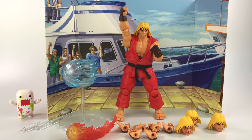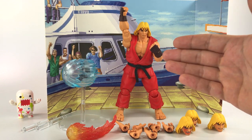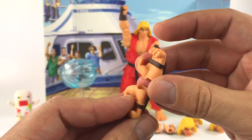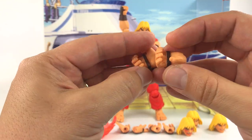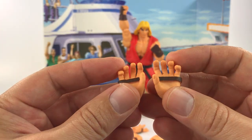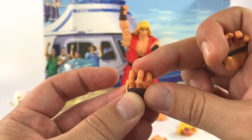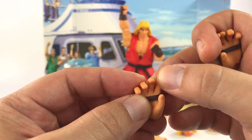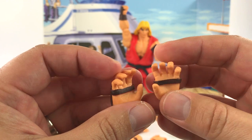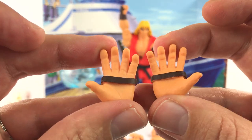He comes with two fists already on the figure, plus additional hands for the Hadouken special move effect. You get two sets that are semi-closed, and another set with fingers a little more spread out. These are soft plastic so you can bend them, but they return back to their original position — you don't have to worry about them staying bent. Really nice details on all of them.